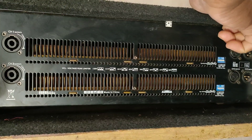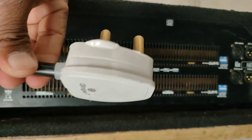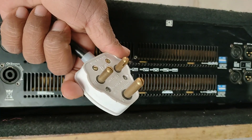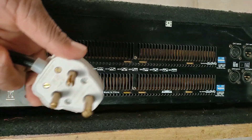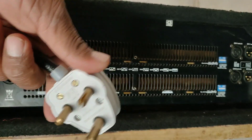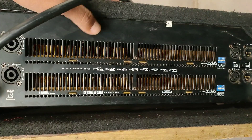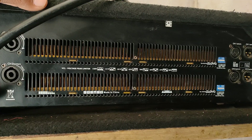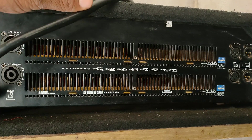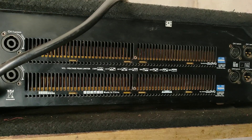One important part of this amplifier is the two-pin and three-pin socket configuration. Overall this amplifier is very good and has a special build quality. If you liked this video, please like, share, and subscribe to our channel. See you in the next video.